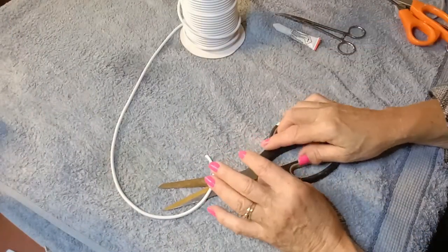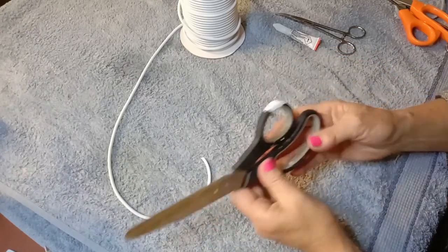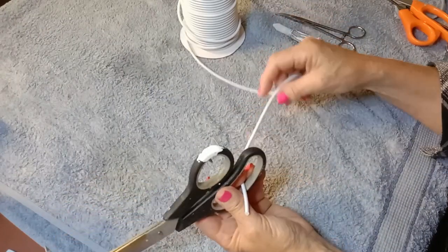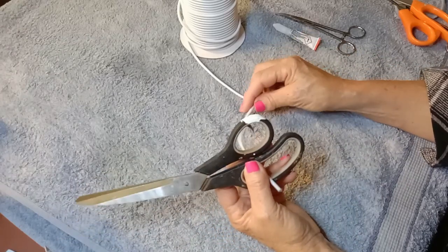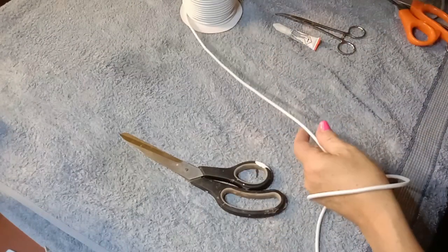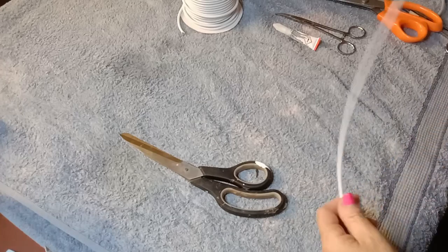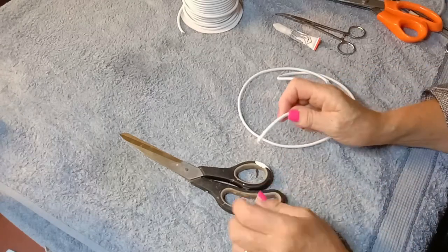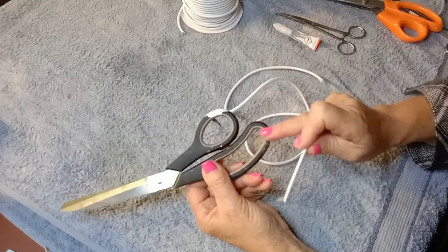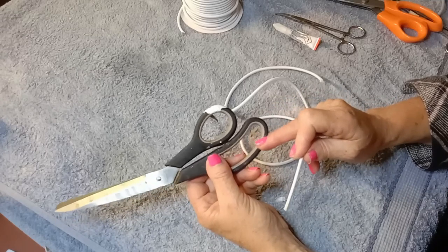Rather than use the doll to show you how to do this, I'm actually going to use a pair of scissors — I'm going to use the handle — so that I can show you more clearly the whole process of doing a slipknot. This is a four millimeter tubular elastic that I'm using. For the slightly smaller dolls you'd use three millimeter and so on. So pretend that's part of a doll, perhaps the hook that attaches the leg to the body.